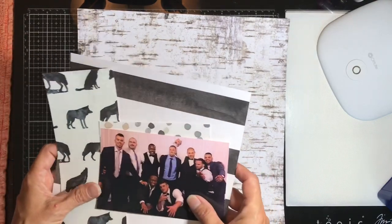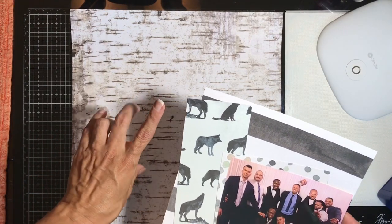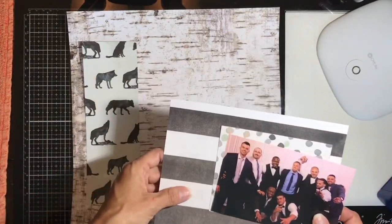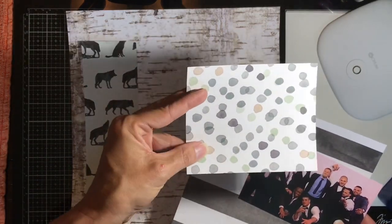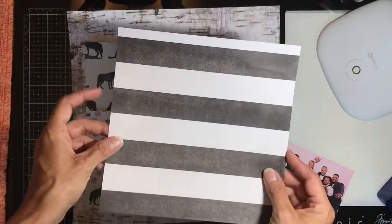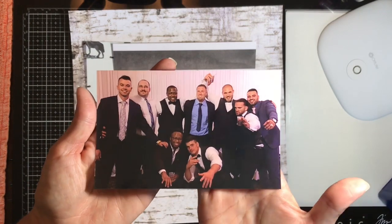The background paper I'm using is this really great birch 12x12 cardstock. Then for pattern number two, a three-by-nine paper — I have this really cool wolf paper. Then a four-by-four pattern which is just this little polka dot, and finally an eight-by-eight paper in a distress stripe.